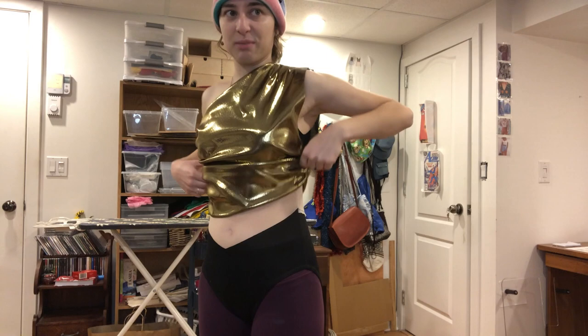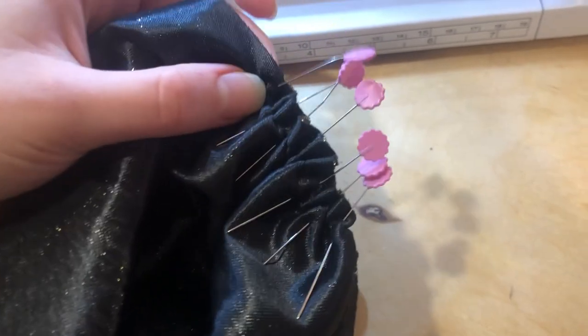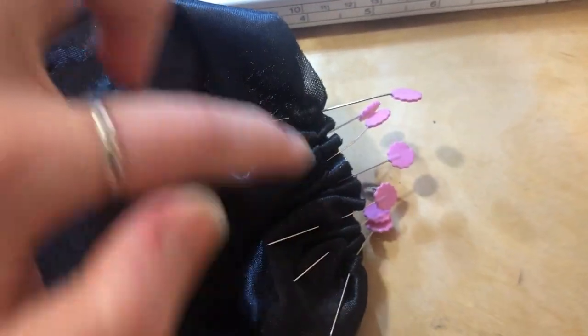I'm gonna tack these down on my machine because it's only a basting stitch holding them in place and that's not gonna hold for long — while also adjusting the gathers so they're a little more even. Here's one of the sides I'm tacking down, so I'm just gonna sew down there. I've secured both sides pretty good.